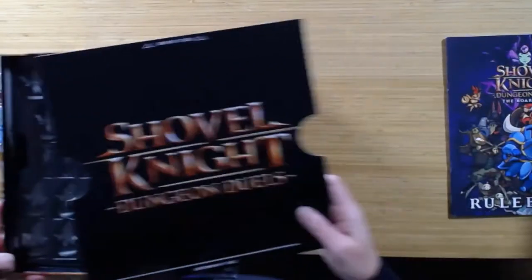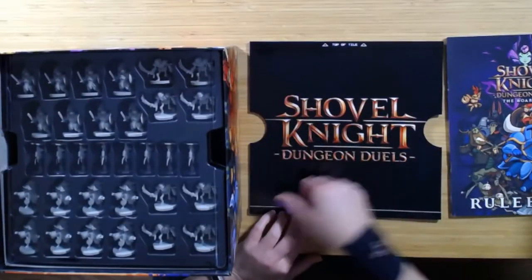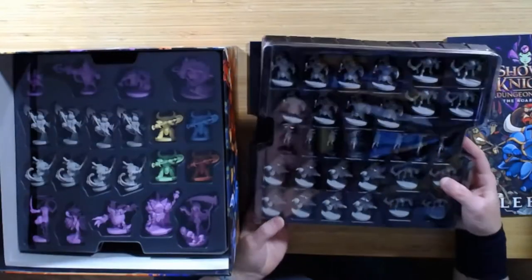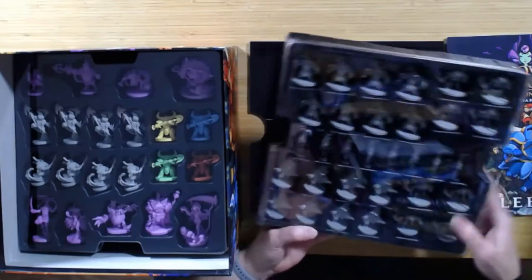This is going to be where we put our tiles when we're actually playing — this will be the play area. There will be a start tile and then the other tiles will slide in. Here are a bunch of the models. You can see the regular bosses, the propeller rats, bone clangs, things like that.